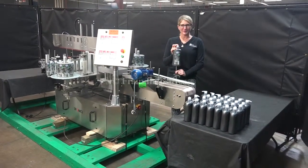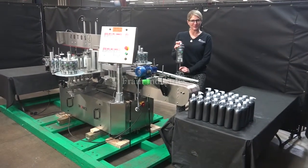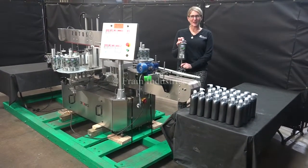Hi, I'm Katie with The Frame Group. Today we're cycling your Tronix 3S3 front and back labeler. We recommend you use the manual in its entirety before powering up the machine.